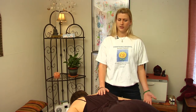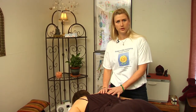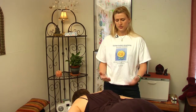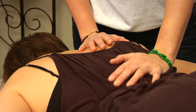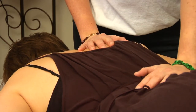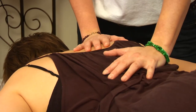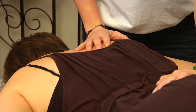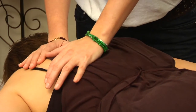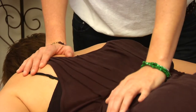Basically, what they are: Shiatsu is traditionally done on the floor, on a mat, with the client fully clothed in comfortable clothing. The practitioner uses their body as leverage and applies a leaning, gentle pressure on the client's body in order to release tension and blockages in what traditionally are called meridians throughout the body, which help to balance the body into a state of well-being.